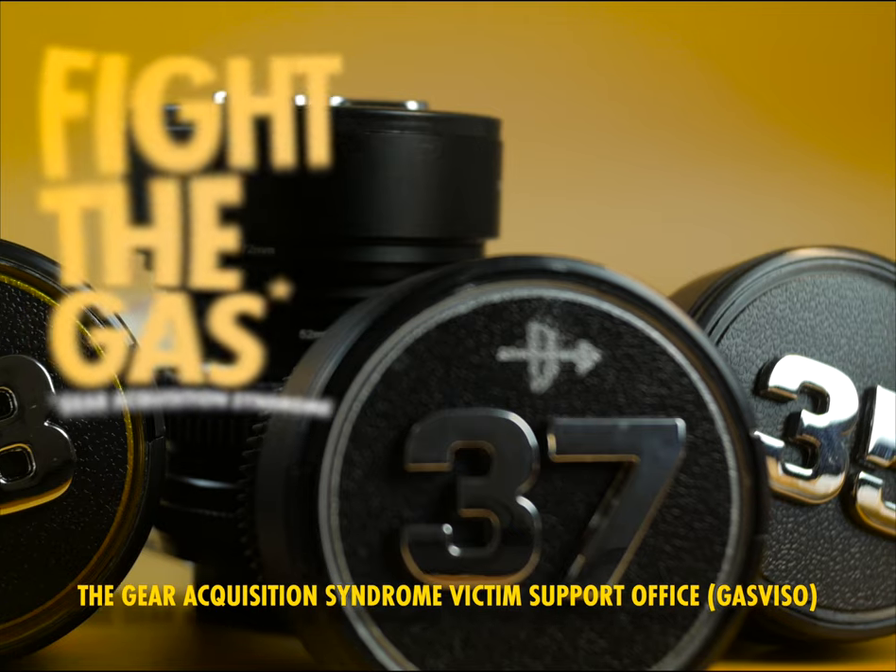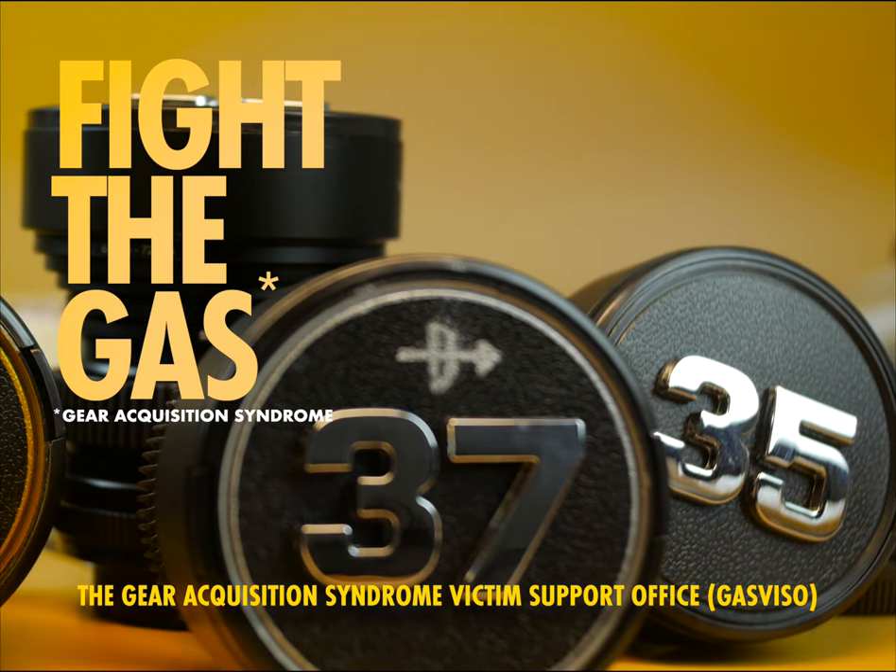This instructional video was brought to you by the Gear Acquisition Syndrome Victim Support Office.